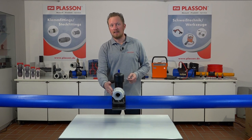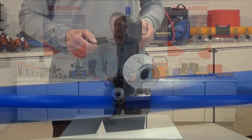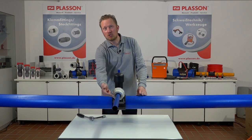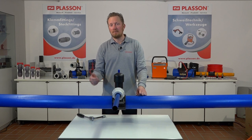Abgangseitig kann nun die Anschlussleitung über den bewährten Serie 18 Klemmfitting angebunden werden. Die Ventilanbauarmatur und die Anschlussleitung sind nun fachgerecht montiert, sodass die Druckprüfung durchgeführt werden kann. Unmittelbar nach erfolgreicher Druckprüfung kann die Hauptleitung angebohrt werden.